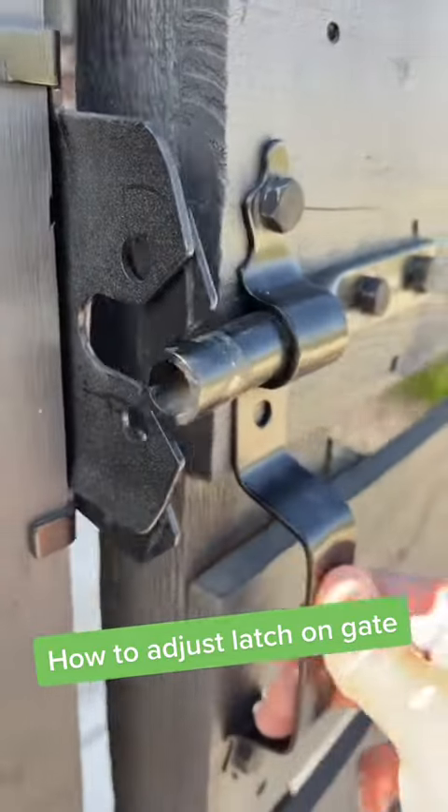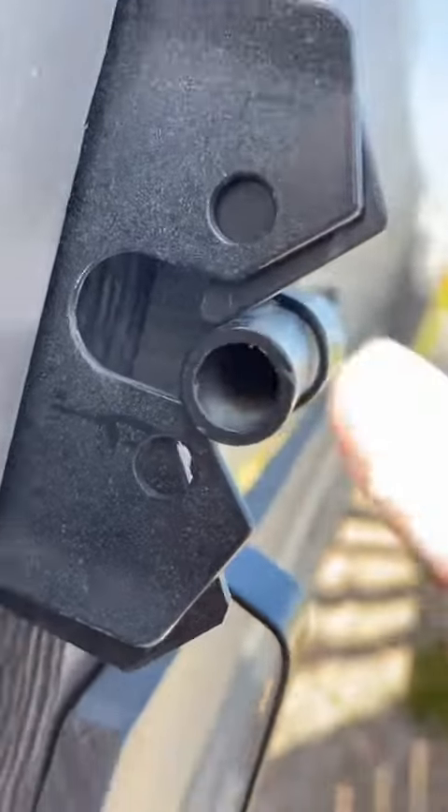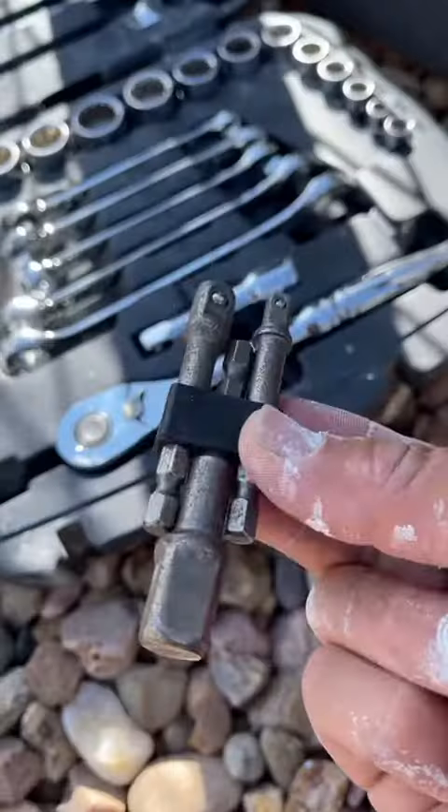Hey guys, Mr. Jalapeno here with another segment of Jalapeno Maintenance. On today's project, we're going to be adjusting this latch on the front gate. I could also move that striker bar up, but what I'm going to do is move the latch down.